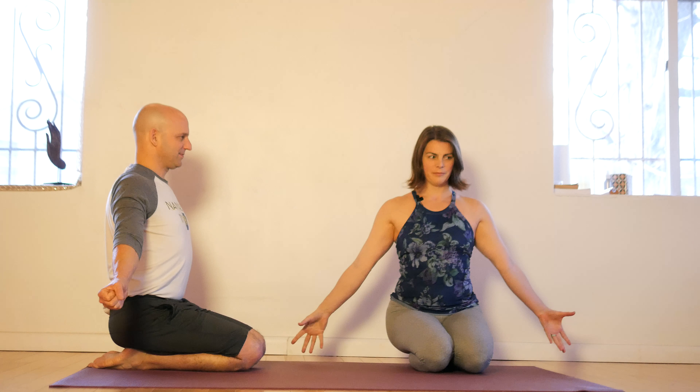The elbows stay straight, shoulders relax down, and just really extending and flexing the fingers at the hand, firing up all of the muscles in the front and back of the forearm. Keep breathing steadily. Five more seconds. And release.